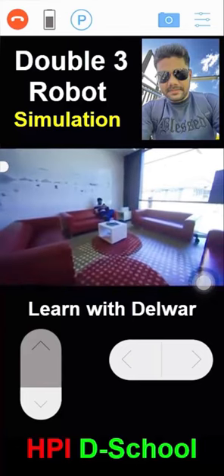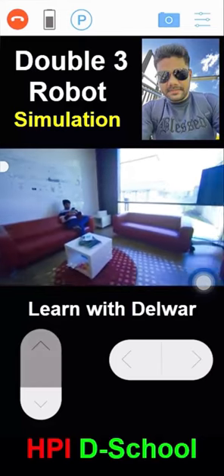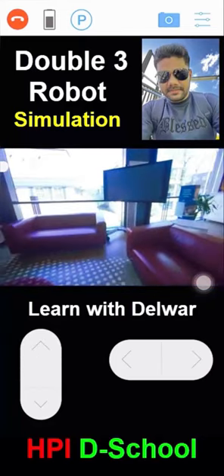Now you can see I am sitting on a sofa and controlling this robot remotely.